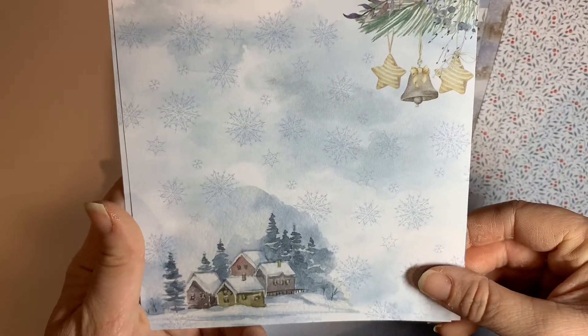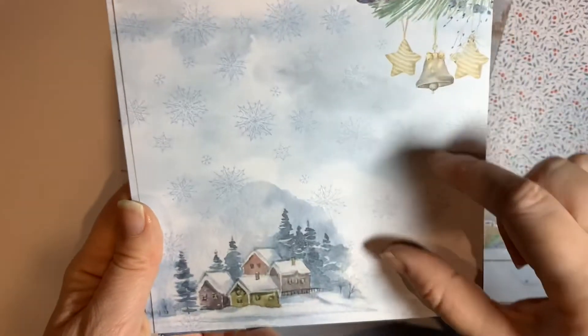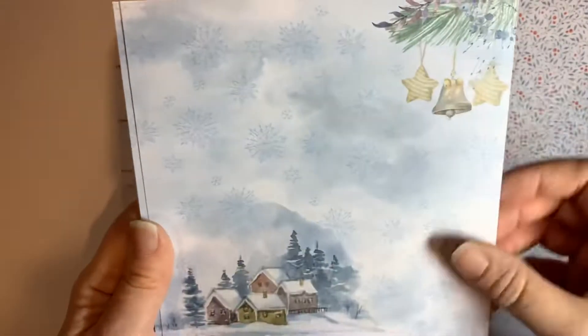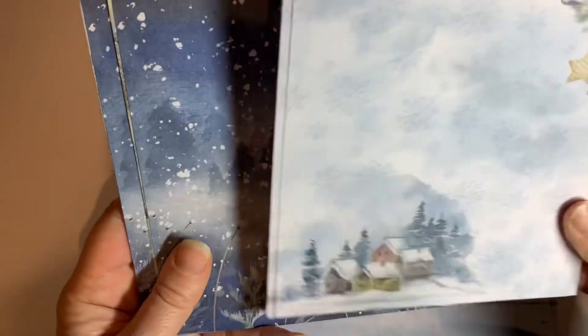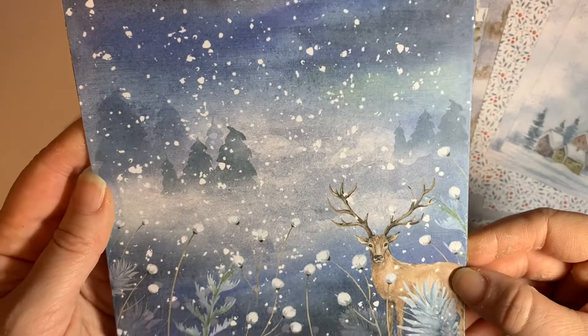You could imagine that in a 12 by 12, couldn't you? Looking really lovely for a scrapbook page. I think something is in the middle and yeah, even just using those two bits separately is really nice. And a big stag there in some snow.